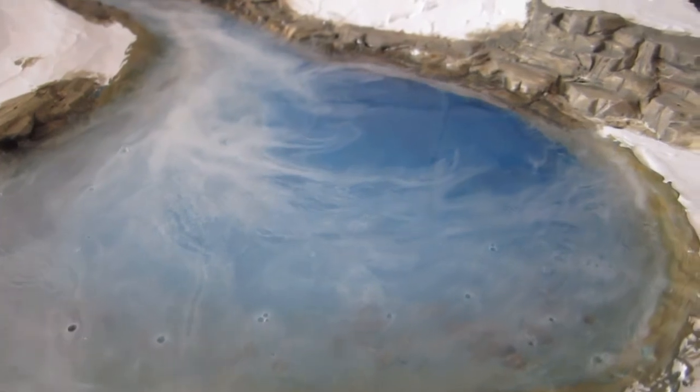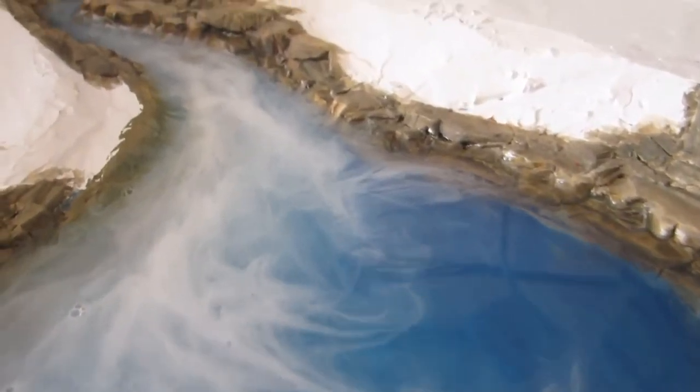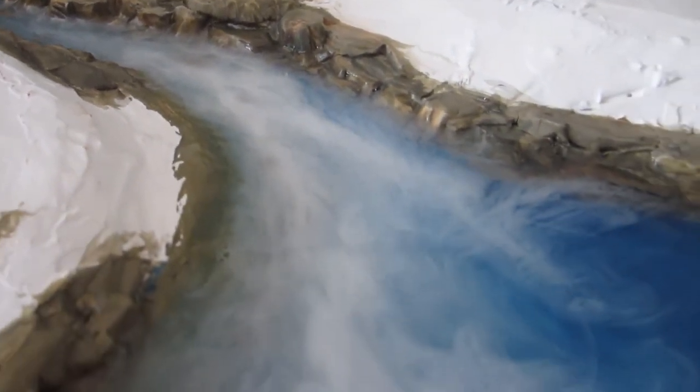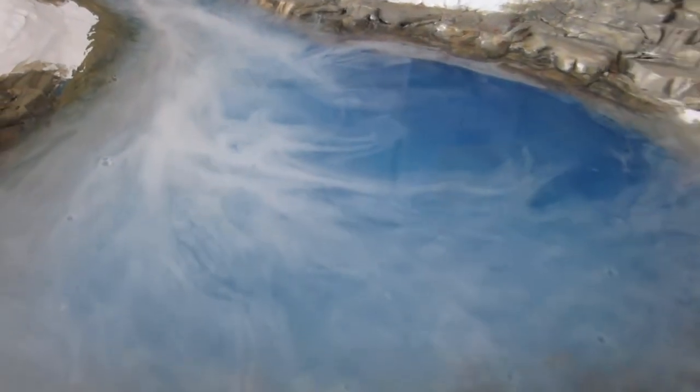It's been 24 hours since doing the top layer and I'm liking the way it looks. Now that we've completed our ice, it's time to start working on other details and putting in our snow.